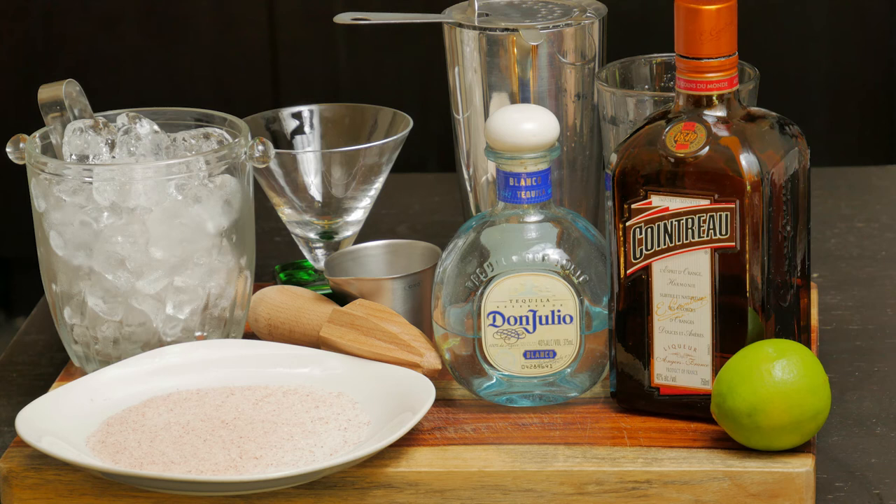Hey YouTube! Let's make a classic margarita. It's one of my favorite drinks and it's easy to make. Here are the ingredients we'll be using, so let's check it out.